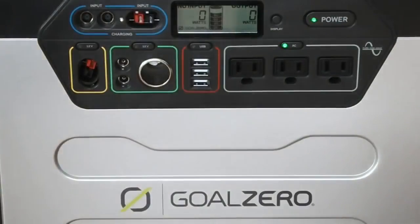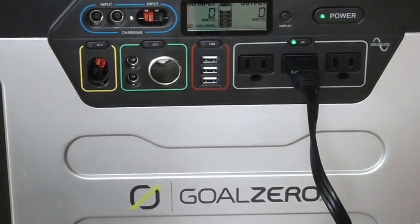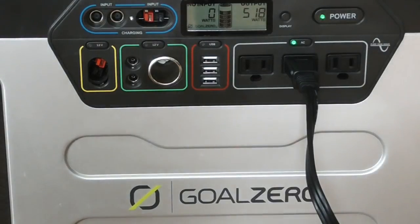Next we'll test this burner. It has two sides: a smaller right side and a larger left side. Kicking up the right side, the smaller side, it's right around 523, 520 watts. Now turning on the left side — look at that. The bigger burner added to it really starts to pull the energy out of the unit. So I'm going to shut that off and just use the one burner for cooking, the smaller one on the right, just to get the job done.